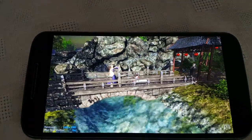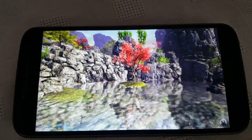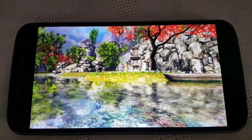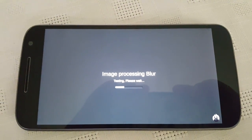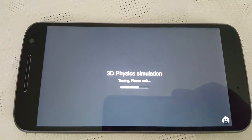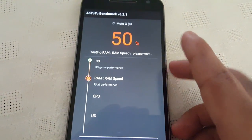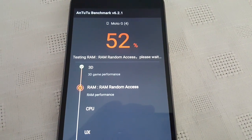As you can see here the graphics rendering is buttery smooth. Okay, so we are halfway through the test — we are at 50%. We have finished testing the 3D game performance, and now we are testing the RAM speed and the RAM performance.